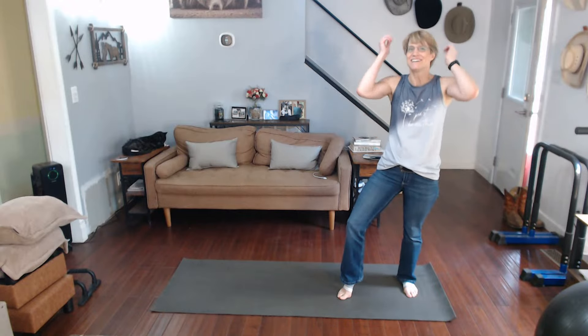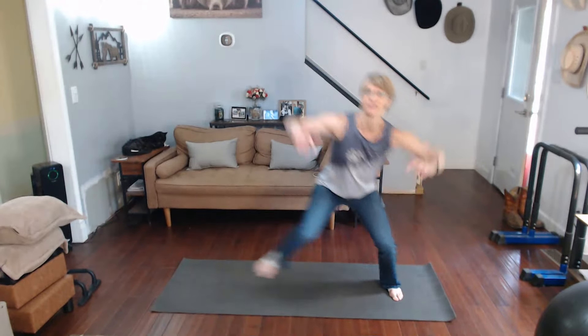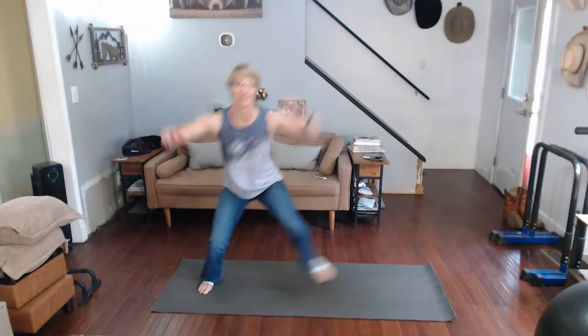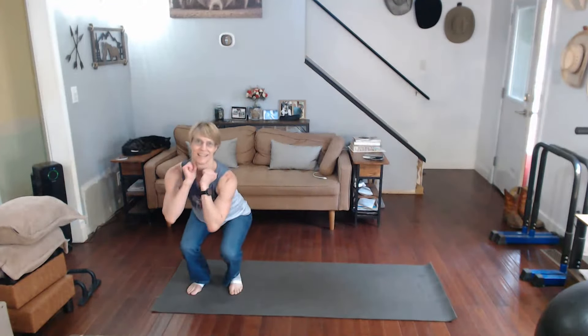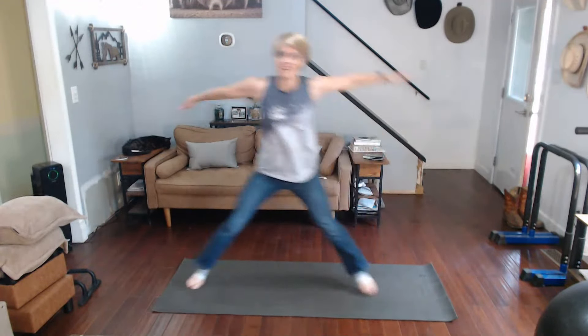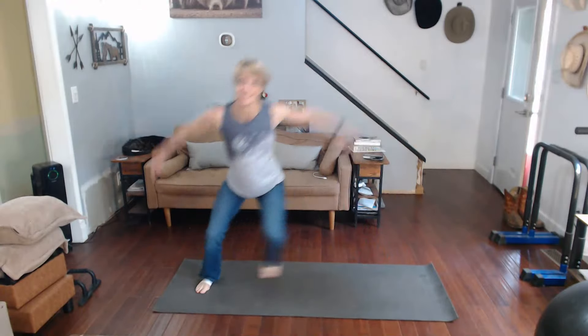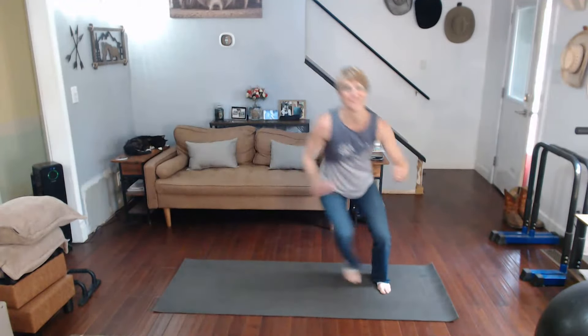Alright, here we go! Three, two, one — and counting up to 40 jump squats. That's the first set done — 40. Walk it out.